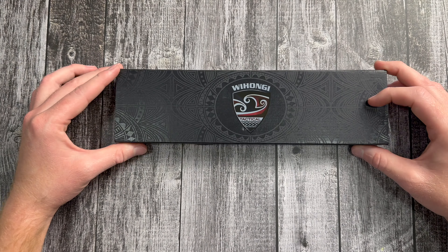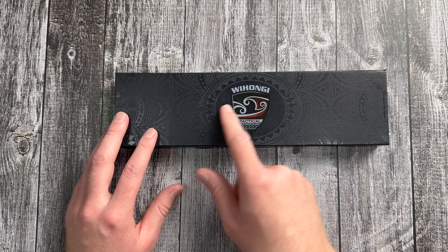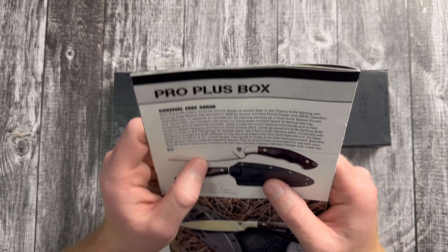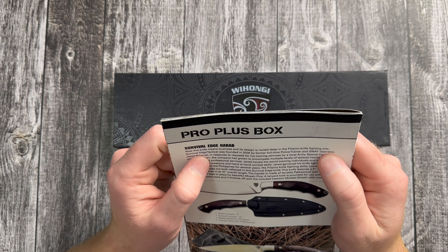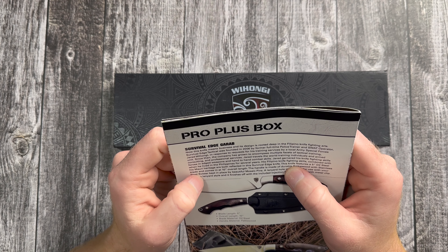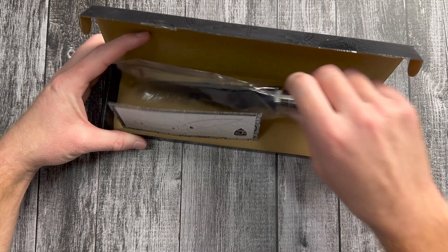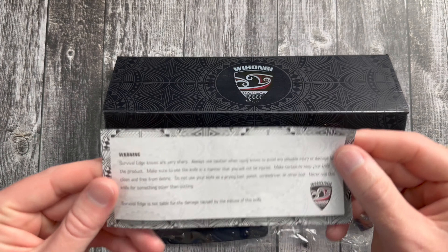The last item — the pro plus box comes with the Survival Edge Garab. This knife is rooted deep in Filipino knife fighting art. Survival Edge Tactical was founded in 2006 by a former police trainer, SWAT operator, and special forces background. Jared garnered his knife fighting skills when he lived in the Philippines for several years. I think a garab is typically more of a sword, and this is kind of a smaller version — historically used for chopping in the Philippines.